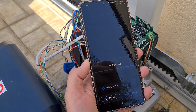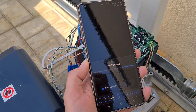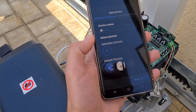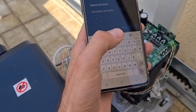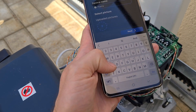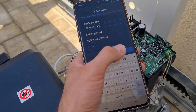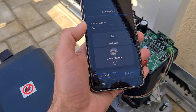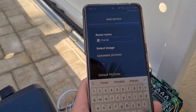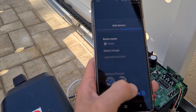Now the device should be added in the application — let's wait a bit. Okay, let's give it a name — let's call it 'Car Gate'. You can put a picture but I'm not going to. Let's create a new room — okay, I named the room — and save.